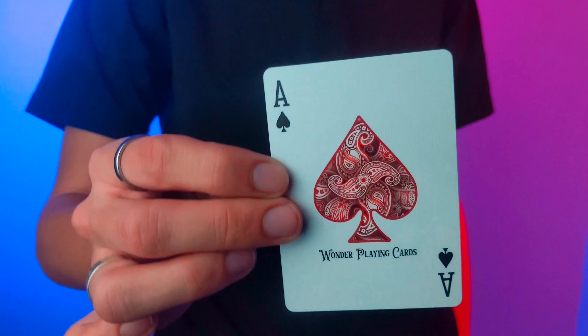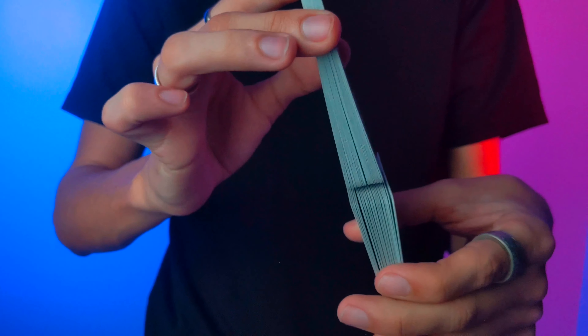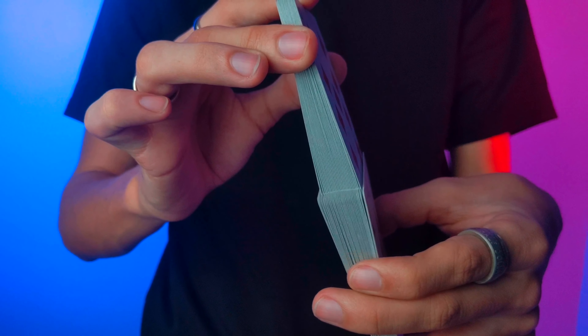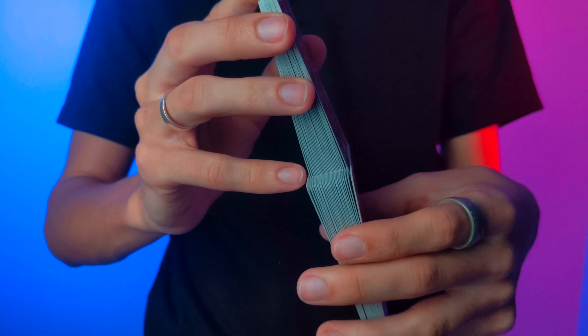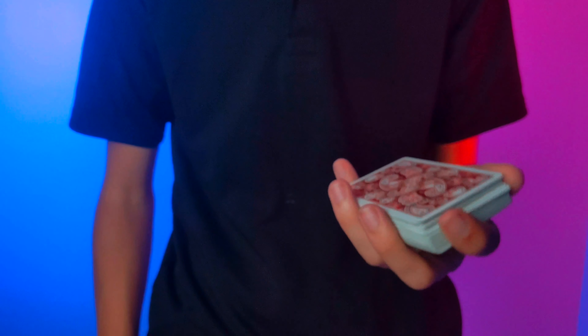And last but not least, your Ace of Spades. Now it's time to see how this deck handles. When it comes to how it faros, that is literally every other from top to bottom, and from bottom to top, as you can see — that is every other as well. Super easy to faro. And if you don't know how to do the faro shuffle, I'll leave a link in the description so you can learn it for yourself.